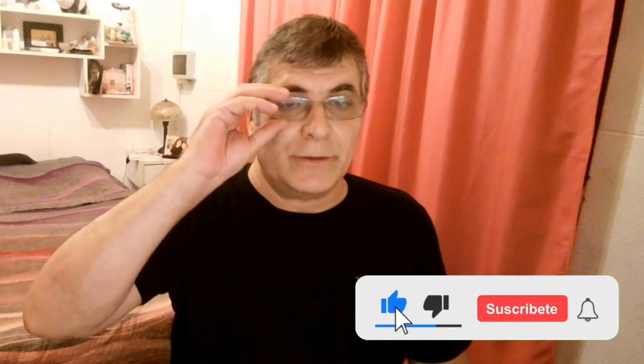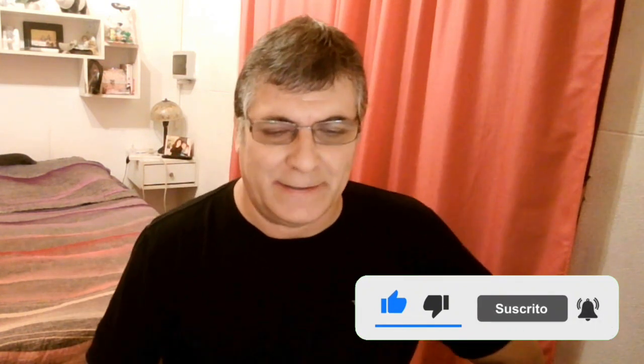Well, there we saw all the phrases of this solo, which is tremendous. There is a second solo, but we are going to leave that for another video. If you liked it, I look forward to your comments — whether it worked out for you or you're getting there. I hope you subscribe to the channel. See you in the next video, greetings to all.